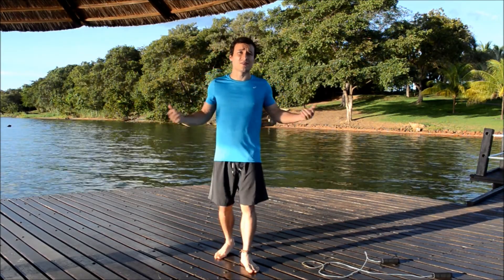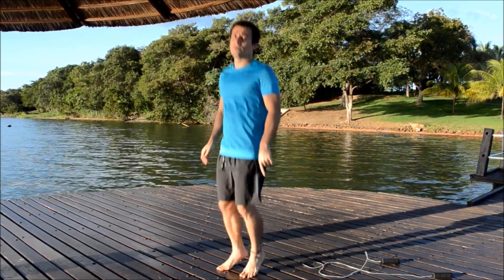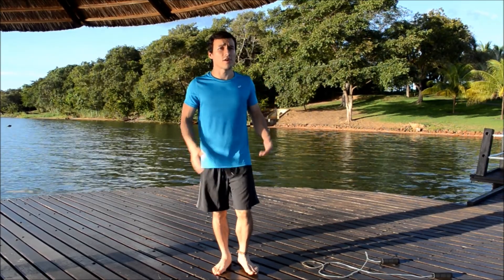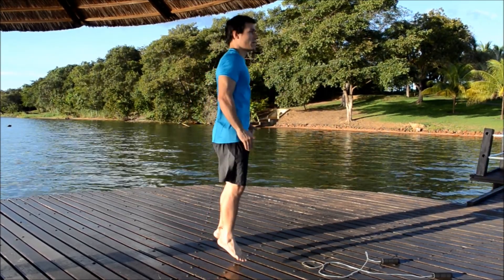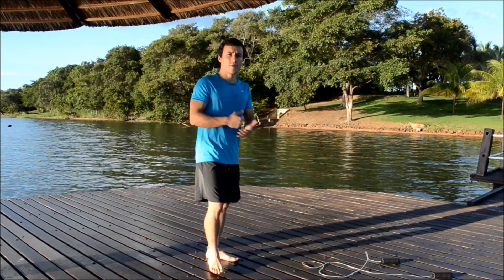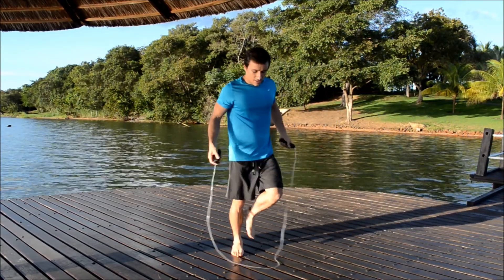You have to rotate your wrist just to get the coordination, and then you start jumping. Don't land with the back of your feet because it's very bad for you — always land with the front of your feet. This is way better.